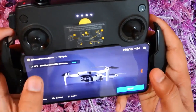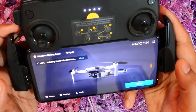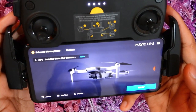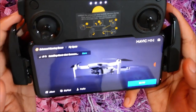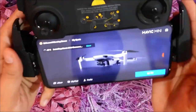Let's quickly install it. It's saying 'installing Mavic Mini firmware' — it's at 40%. I'm not sure exactly how it is going to update, and yeah, 41% — so let it go.